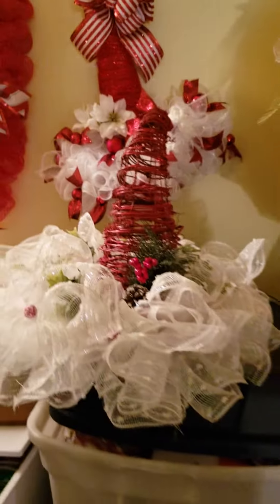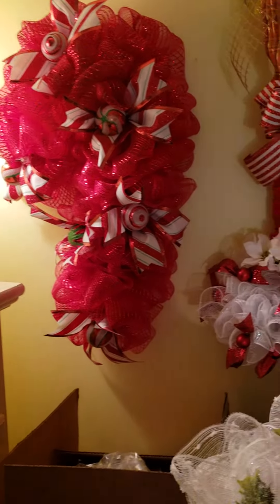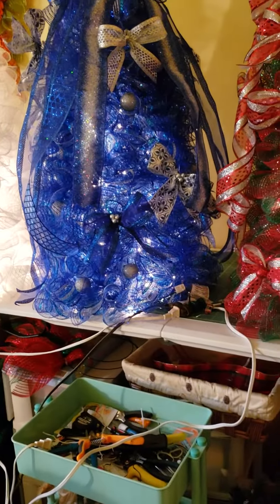I did a candy cane, did a little elf hat, I'm still selling pumpkins galore. Here's my Santa hat centerpiece, a simple candy cane — I did a couple Santa hats. So that's it and I hope you guys enjoyed.